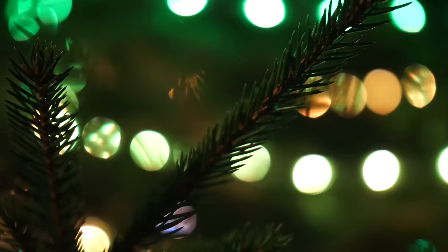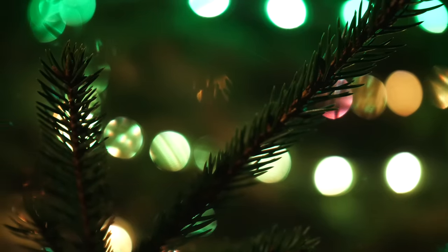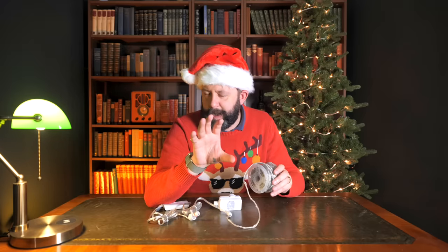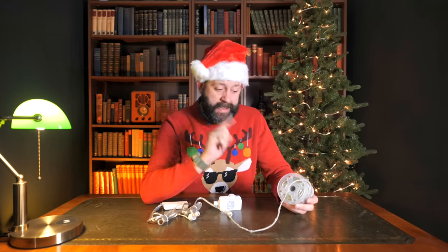Every year I've said that I'll make my festive lighting smart, and every year I don't. Well, not this year. This year I'm going to go full dinner, trimmings and all. And to start me on that journey, I want to show you perhaps the most simple and cost-effective way to do this, and it's with these.